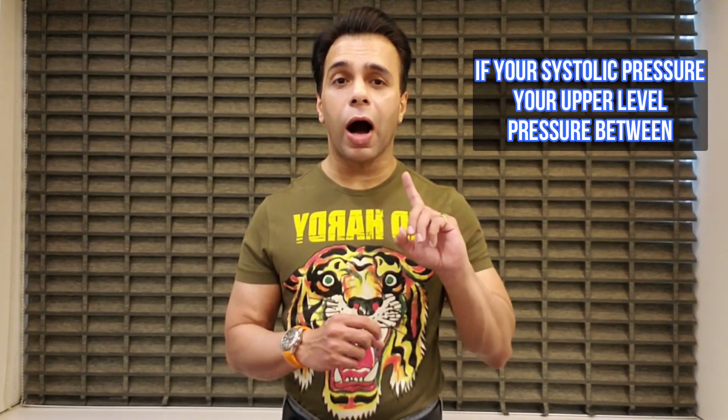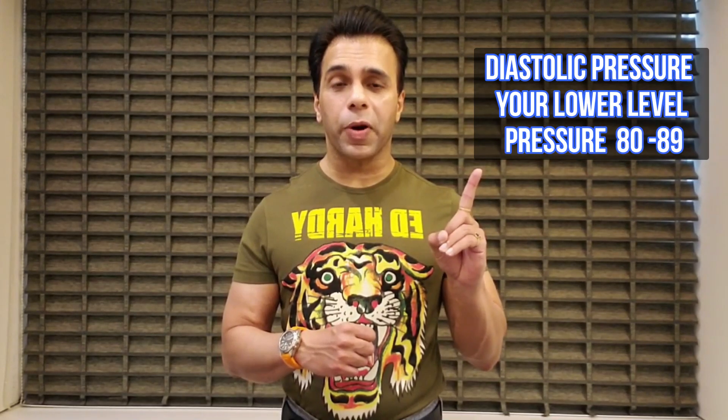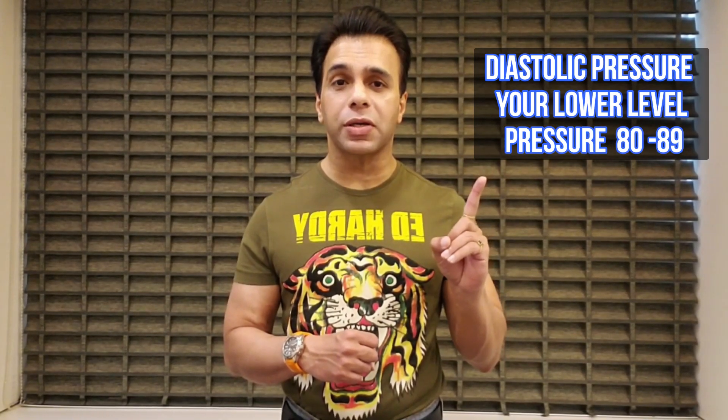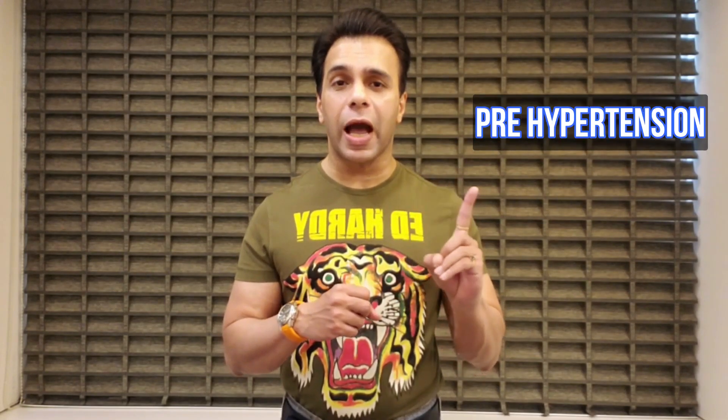If your systolic pressure — your upper level pressure — is between 120 to 139, that is the stage of pre-hypertension. And if your diastolic pressure — your lower level pressure — is between 80 to 89, that's also the stage of pre-hypertension.